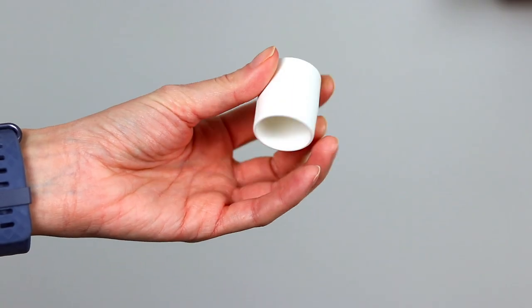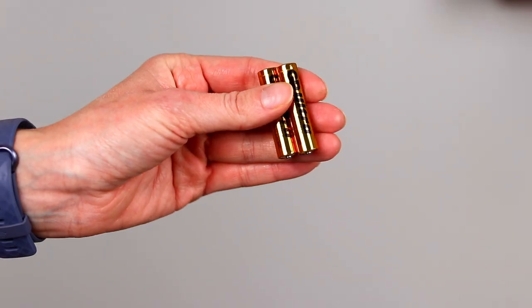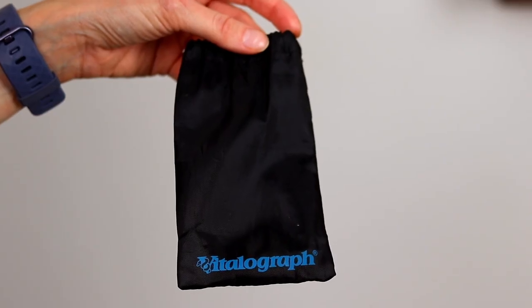When you open the box you should find a spirometer, a removable mouthpiece, a nose clip, some batteries, and a handy little bag to keep it in.